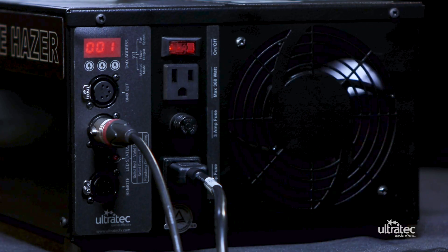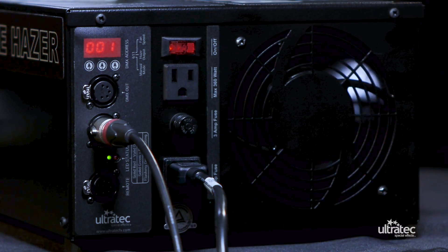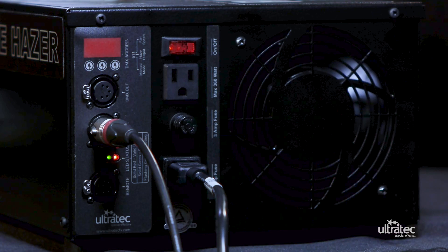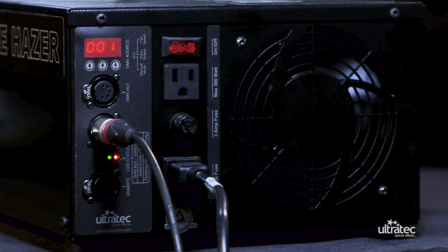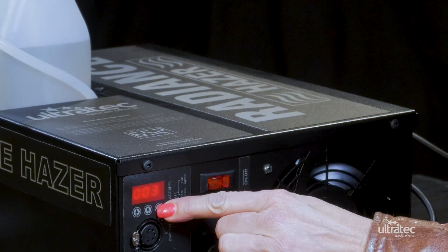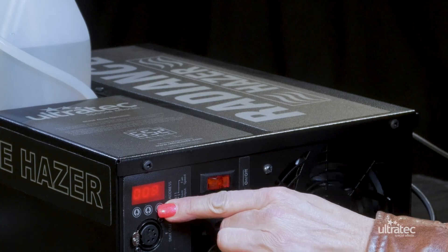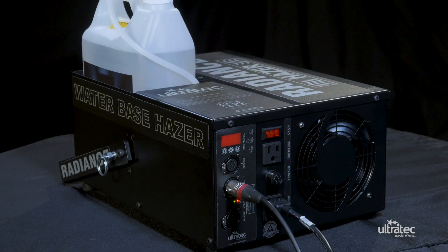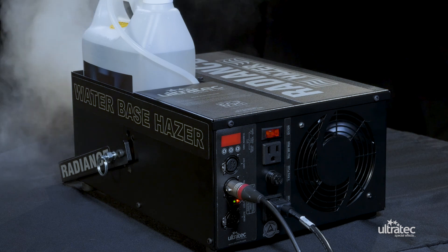Another mode is DMX. To use the DMX mode, the display on the back panel of the machine will momentarily show the code revision levels in the machine, and then display the DMX setting for several seconds. The display will blank out after a short period of time; touching any of the selecting arrow keys will relight the display. Select the desired DMX address for the Radiance hazer. Please note the hazer occupies two sequential addresses — the selected address is the haze rate and the selected address plus 1 is the fan speed.